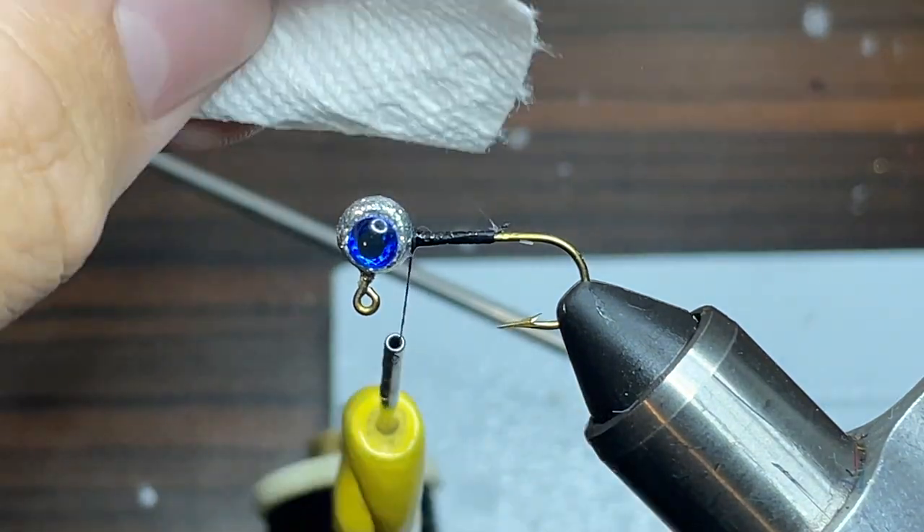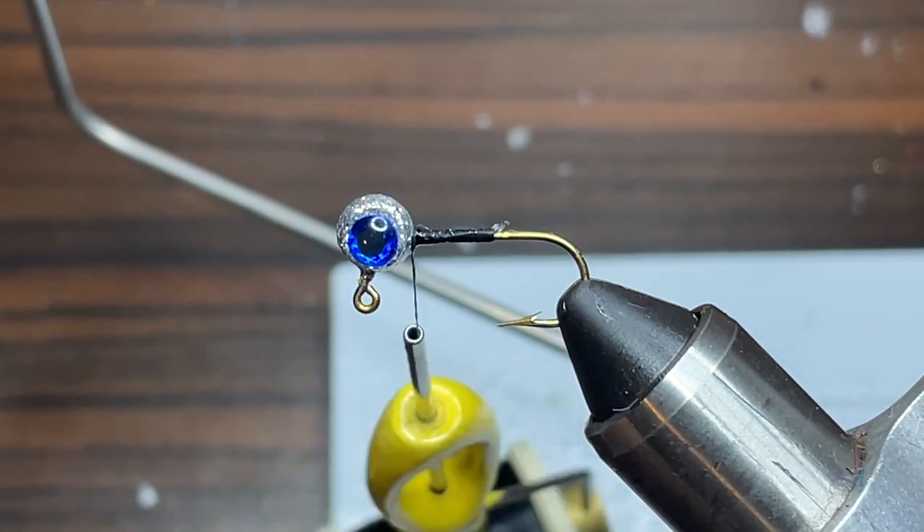Next, I'm just going to cut the tag end of the thread and take a small piece of paper towel and dab up any extra super glue that may be left over.